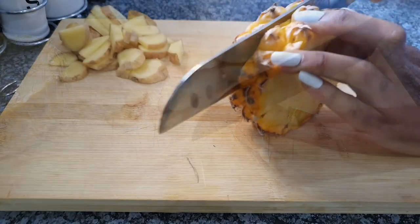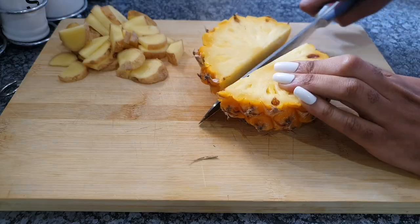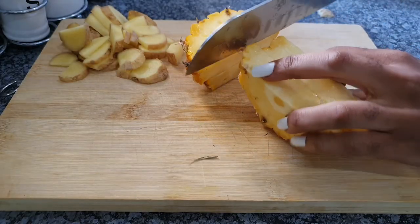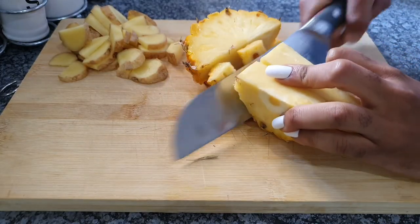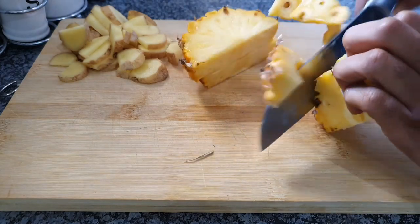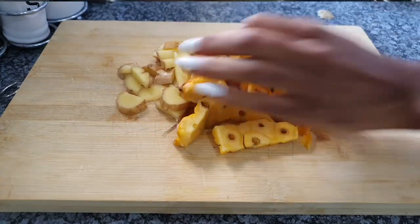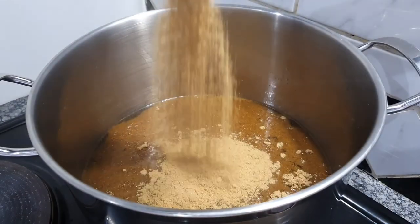Then we're going to cut our ginger and then cut our pineapple. Now we're not going to use the insides of the pineapple — we're going to use just the peels. Make sure you cut the peels nicely, do not be stingy. Put the inside of your pineapple — the edible part — somewhere else so that you can eat that later.